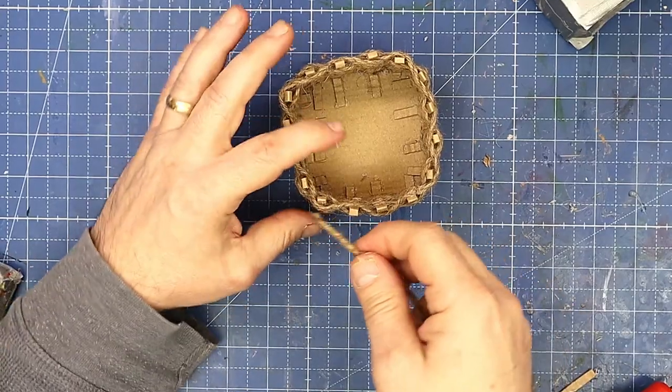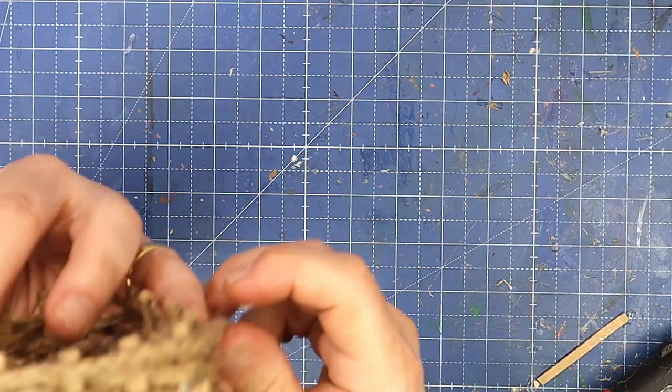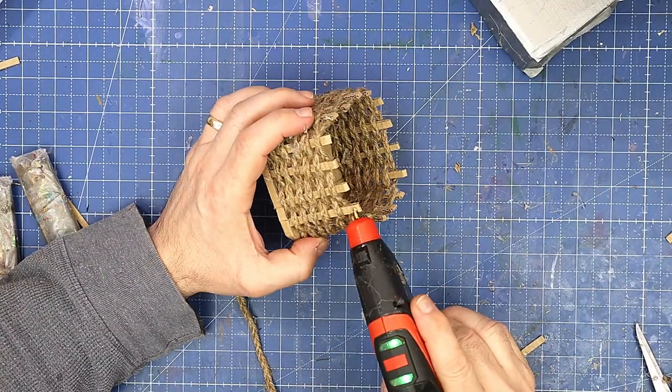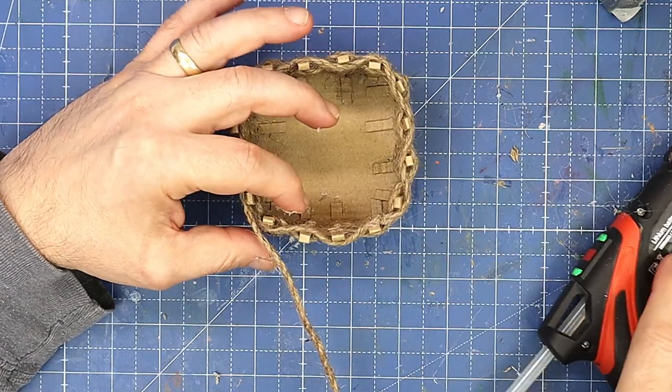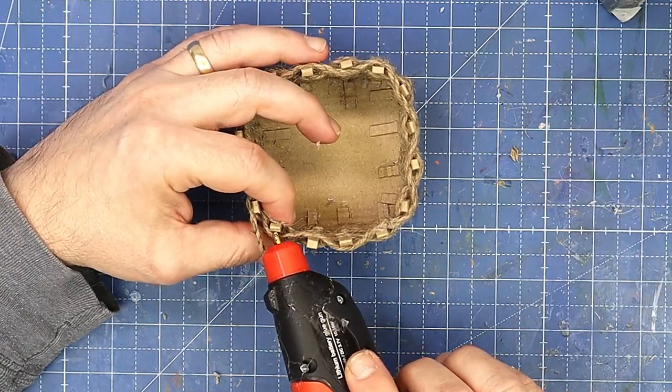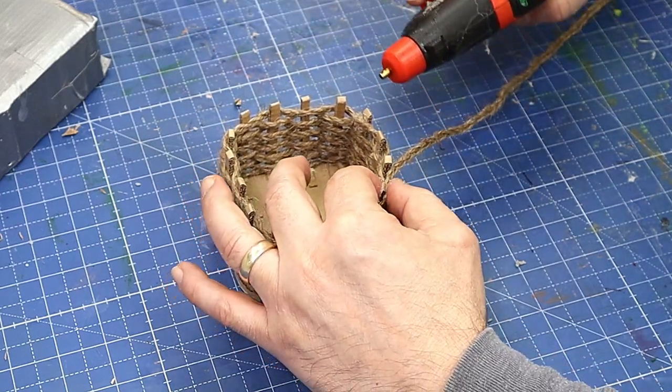That's the basket finished — the weaving didn't take long at all and I think it comes out looking really quite cute. Now what I'm going to do is go all the way around the outside putting a dab of glue on each one like that.